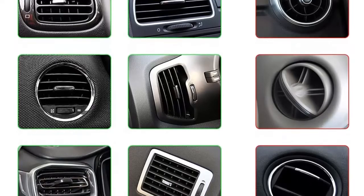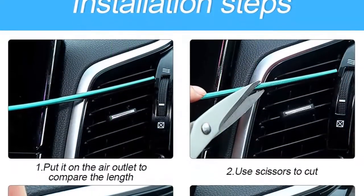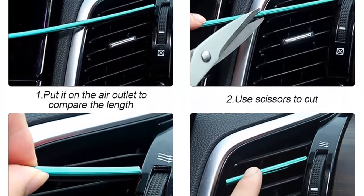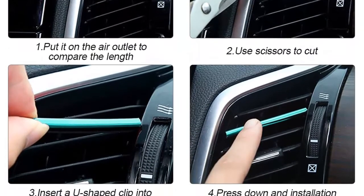Handy operation — convenient and easy to use. Before installation, clean the air vent outlet, then measure and compare the size. Use scissors to cut the length that matches the air outlet, then open the strip and snap it onto the air vent outlet. Installation steps are also shown in the photo.